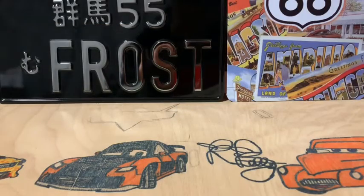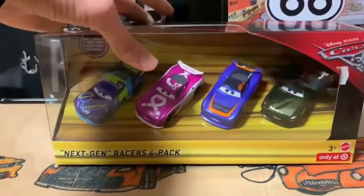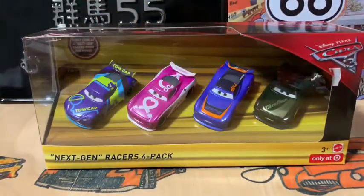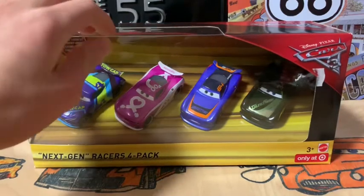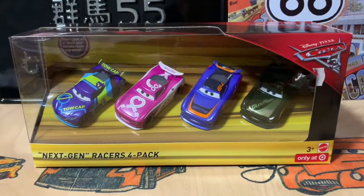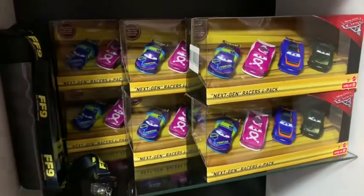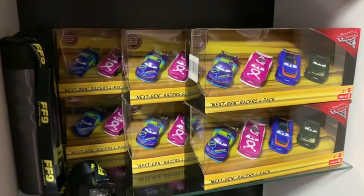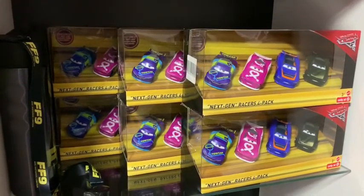Hello guys and welcome back to another review. This is kind of a special review to me because I never opened my rare cars — as you know from all my Next-Gen 4-packs, my super chase cars, Francis Beltline, Ferrari fans, Lujian, Guido, and stuff like that. We are finally going to be opening this Next-Gen Racers 4-pack. This is basically the last time you're seeing all six of my Next-Gen 4-packs since I'm selling one to Pixar95 — go check his Instagram, I'll link in the description.